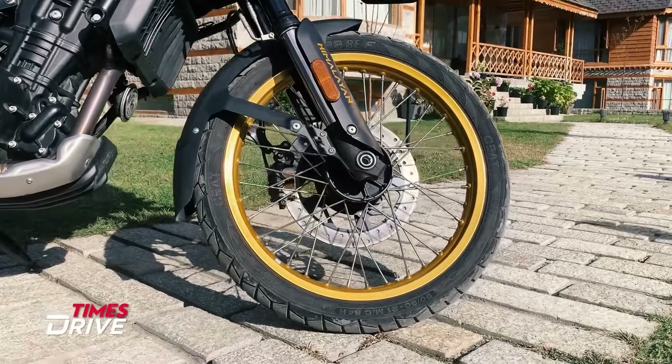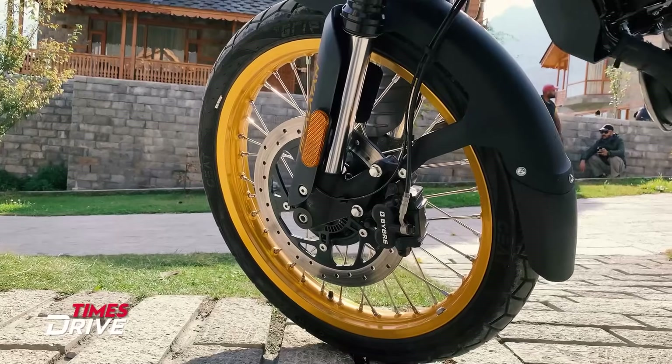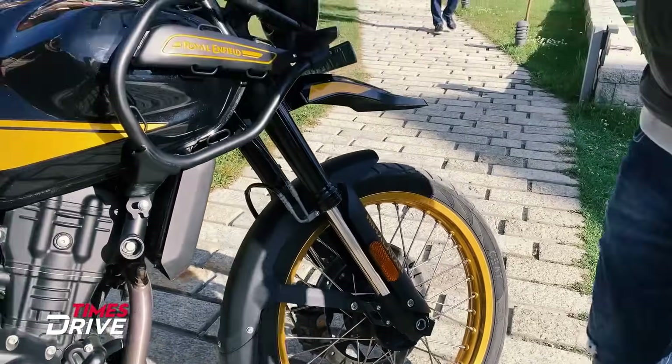Golden wheels with spokes are also given here. On the front, there is a disc brake, and a protector is given for the front forks. Himalayan's badging is given here, and you can see the reflector from the front shocks.